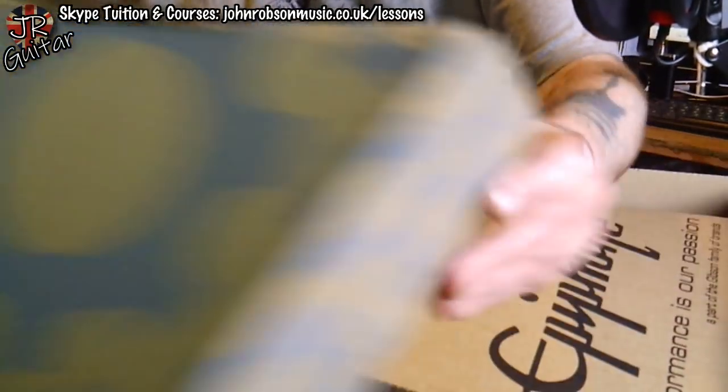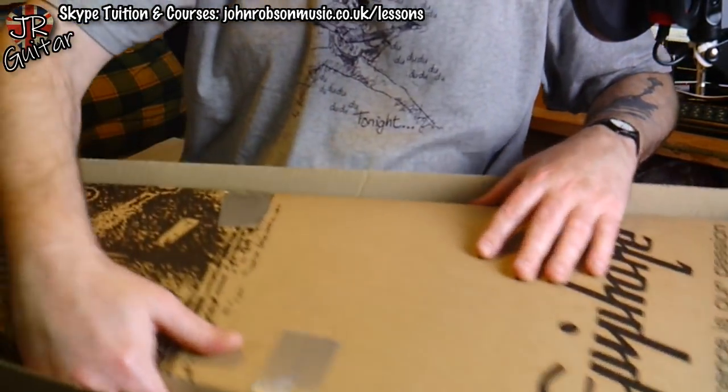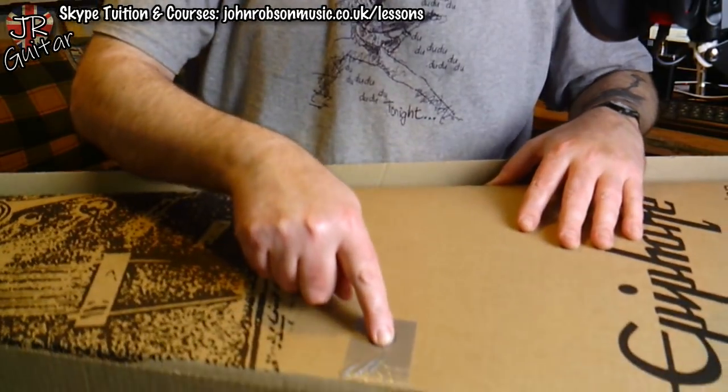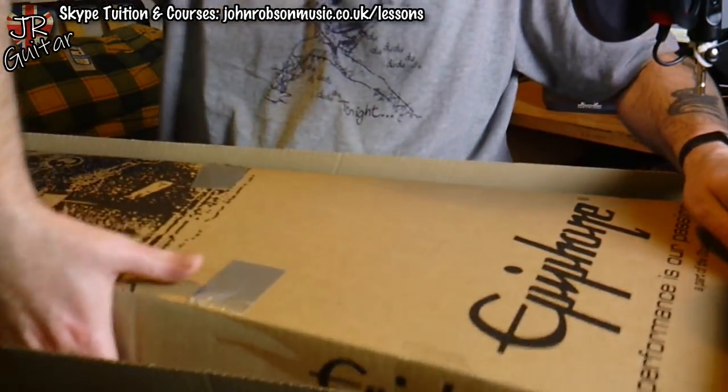A box within a box — this is like Russian dolls! And we can see it's been opened before because there's some gaffer tape that's been applied. Let's get rid of this outer box.